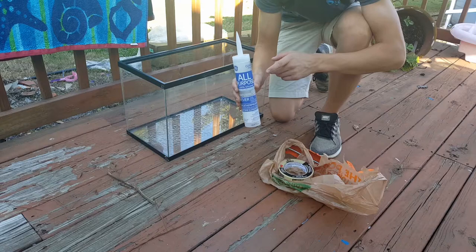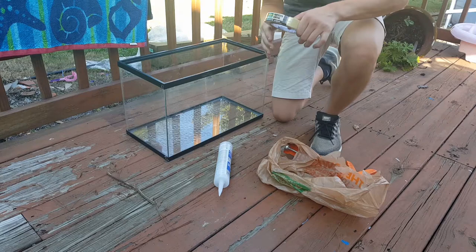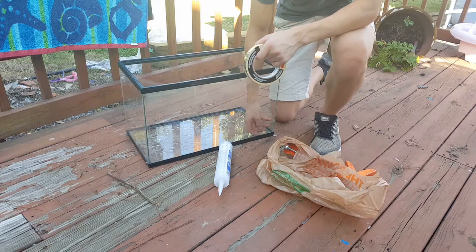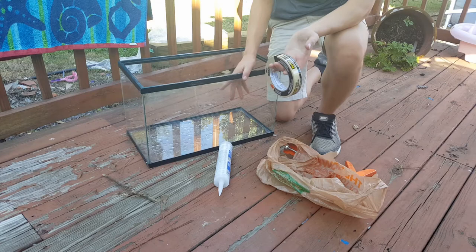I've already got all the silicone out of here. It's very important to get every bit of it out, because when you put new silicone in you want to make sure every bit is gone so you have a fully clean new layer. All you have to do is take one of these scrapers and just go along the edges. What I'm gonna do first is go along the edges and line it with the painters tape, and then we'll start putting the silicone in.